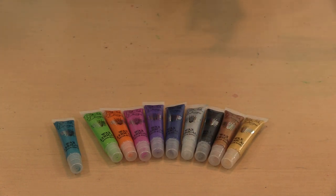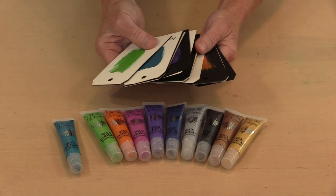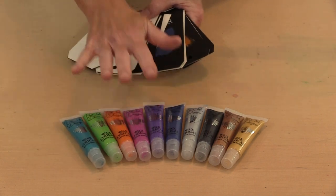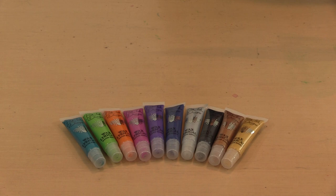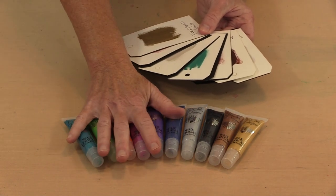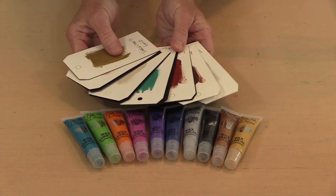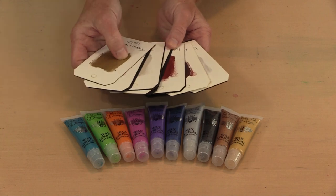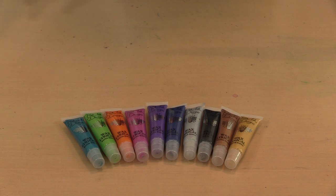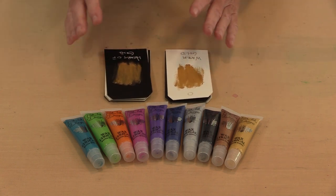I swatched all of the Wax Lyrical colors and compared them to my Gilded Touch swatches. For the most part, Wax Lyrical is a brighter group of colors, with the exception of some neutrals. The Gilded Touch had Misty Teal and Indulgent Red which were bright, but the rest were a little more subdued.